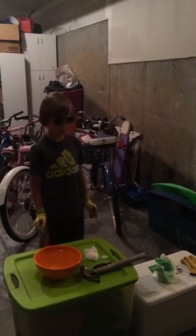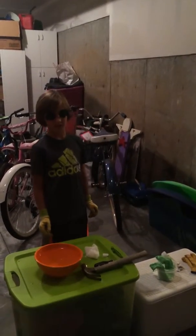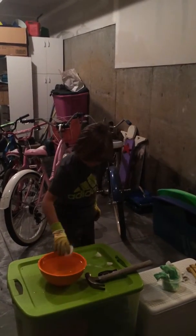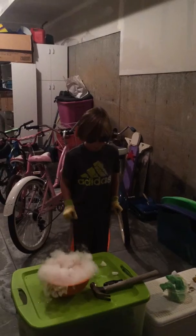Hello, this is Elliot's Workshop and today I will be making a dry ice bubble. First, I'm going to put this dry ice in hot water.